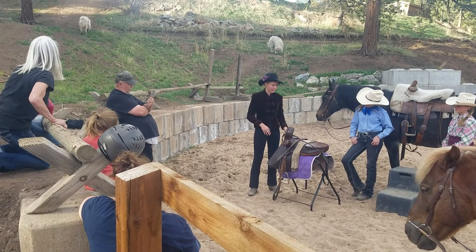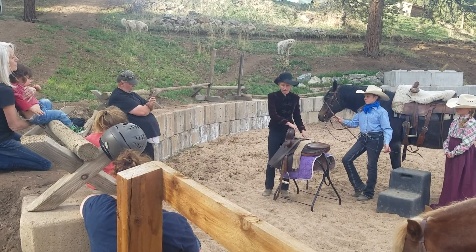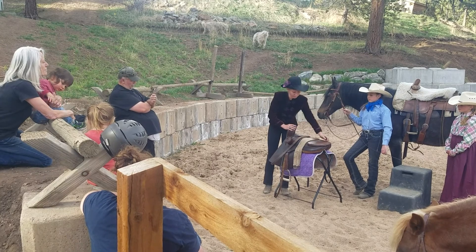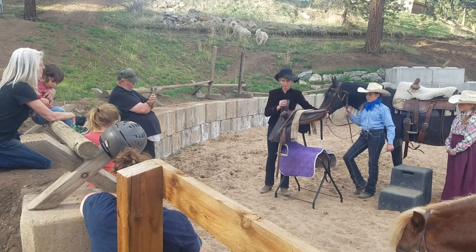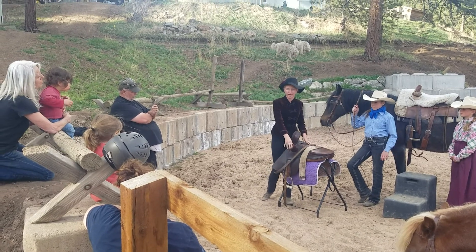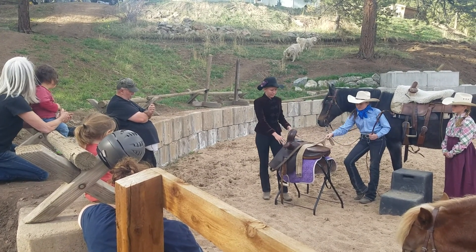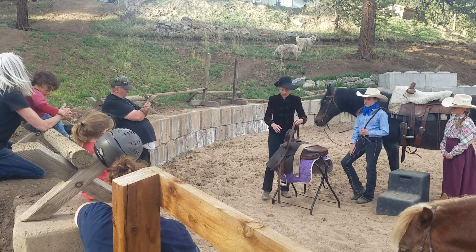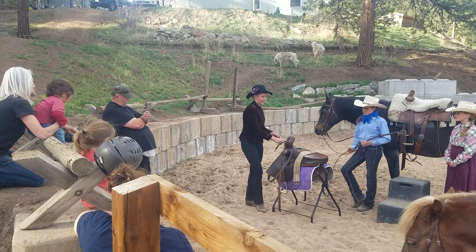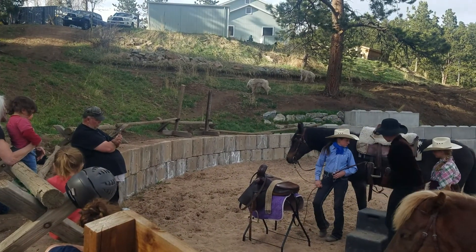When lifting a side saddle, you always want to grab the top horn or pommel, and you usually want to pick it up like this, because the lower one is normally not fully attached and it will twist and come undone. This long cinch here goes underneath and it is a back cinch, like this cinch over here.